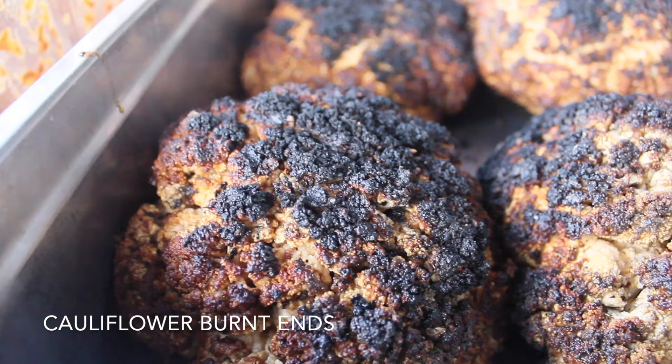That's our cauliflower burnt ends. I hope you guys enjoy. As always, subscribe to the channel, like, comment, and subscribe to our Patreon. New videos there every Sunday, new videos here every Wednesday. Come visit us at the truck, buy our sauces online, and I'll see you next week, barbecue fans.